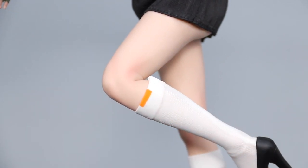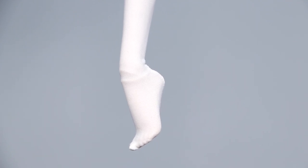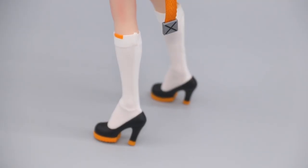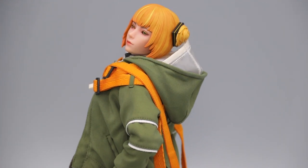The feet are sculpted in a tiptoe pose, so they fit snugly in the heels. Unlike Rhyne and Tosh, the ankle joints are very sturdy this time, so Grainy can stand really well on her own — which is surprisingly a new height for the series. So despite the number of recycled parts, the tiny upgrades here and there really add up.